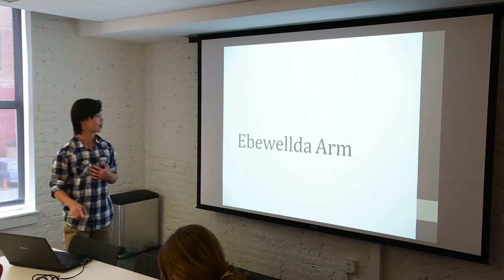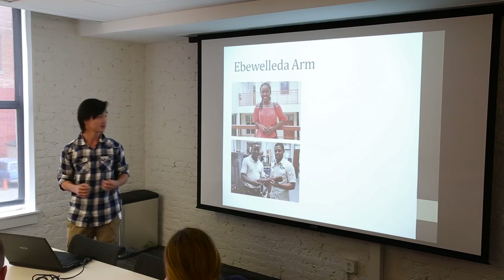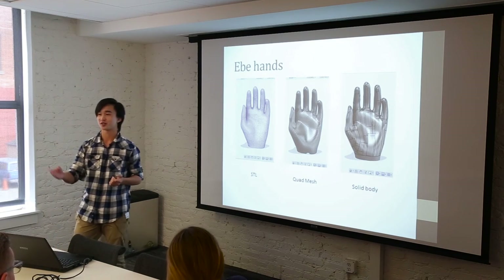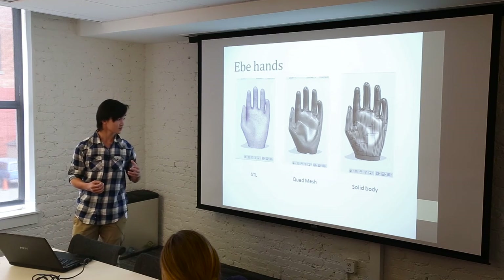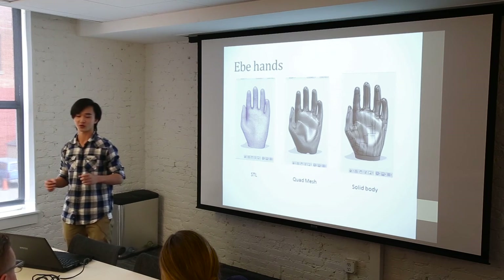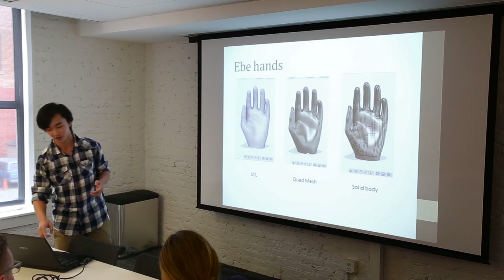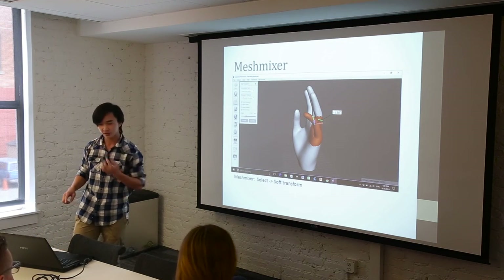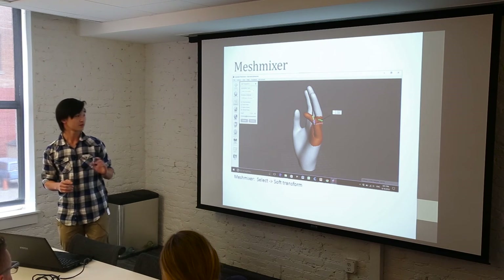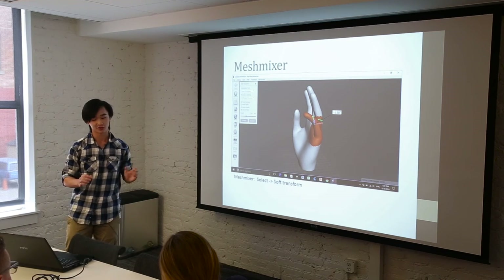Moving on to my work with the Ebelwalder Arm — a new design that's being beta tested in Haiti. I was introduced to a remake workflow by Shalom, where I take the STL, place it through Remake, and export it as a quad mesh. For some reason, Fusion can work with squares instead of triangles, so I can take that quad mesh and create a solid body from it. I also worked with Mesh Mixer to create different hand positions for the Ebelwalder Hand — different hand attachments. I would select what I wanted to change and use the soft transform to push and pull it into a position I liked.